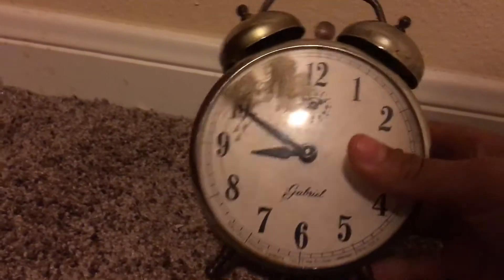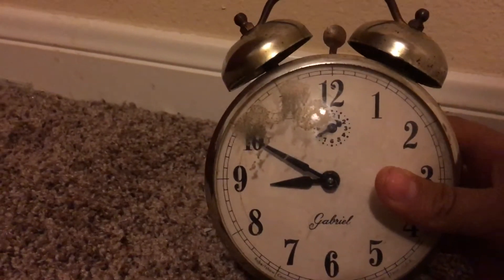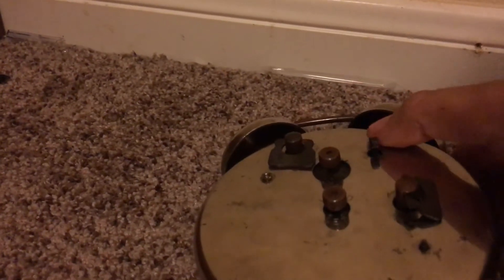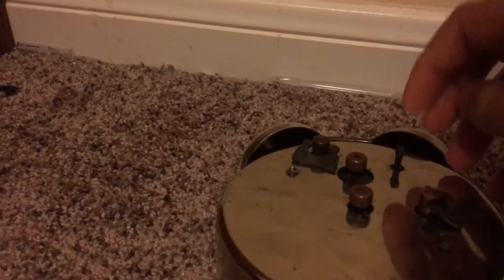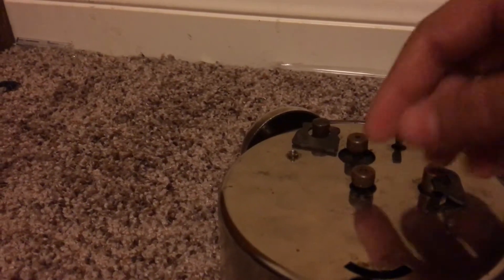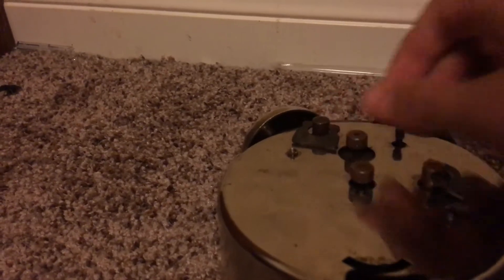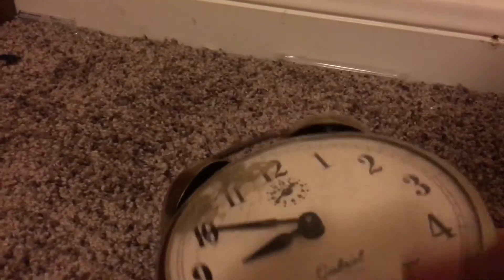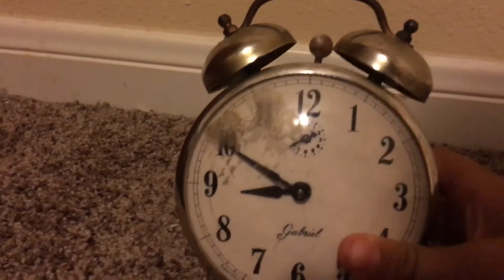Hey guys, Nathan with the Antique Geek here again. Today I've got a Gabriel windup alarm clock. This clock is from the 30s or 40s, and it has two controls on it: this one is your alarm pull — you pull it to start the alarm — and this one is your time alarm set, and this is your faster/slower ringer.